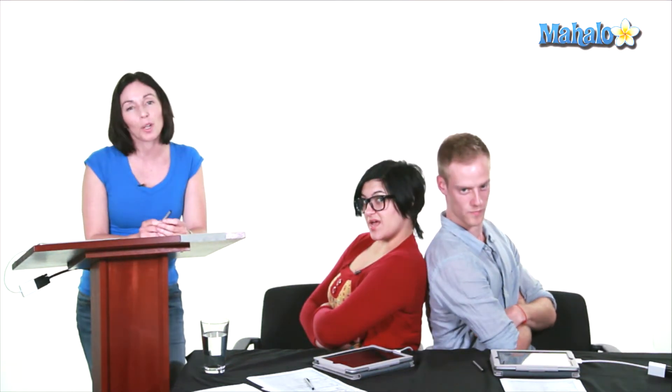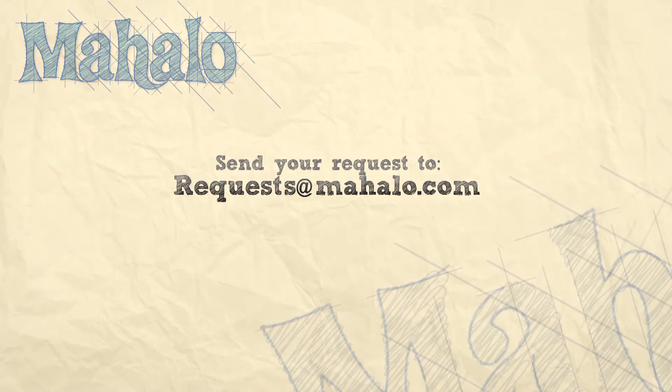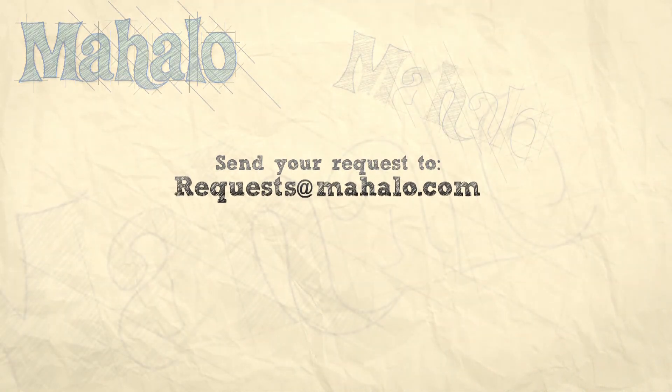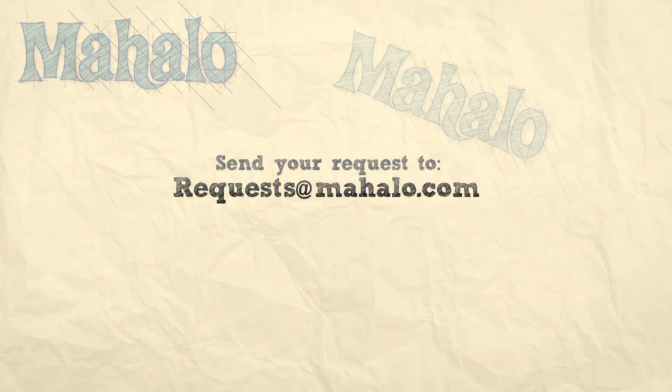Thanks for learning with us today. If you'd like any more information on these topics, click on the links below. And if you have a specific request, please send it to requests at mahalo.com. We'll see you later — have a great week. Bye.